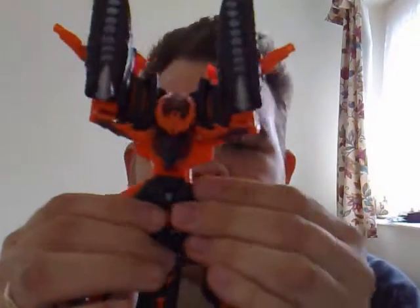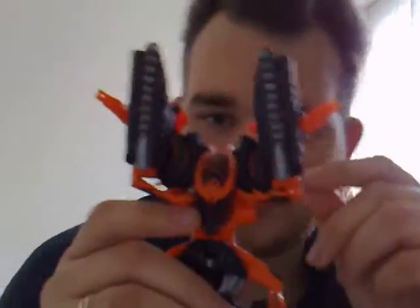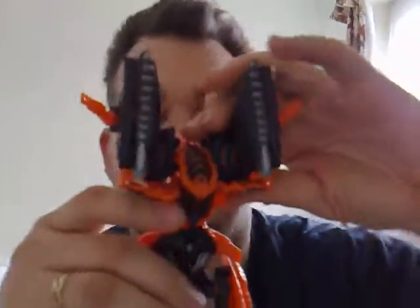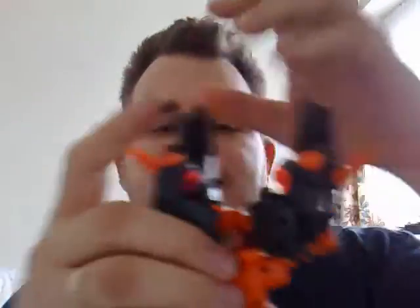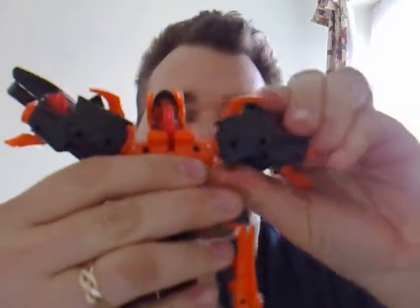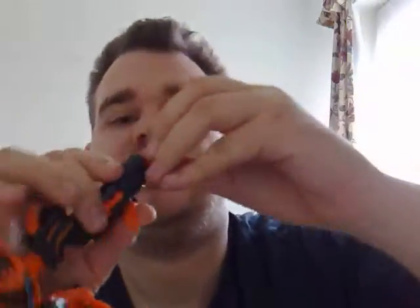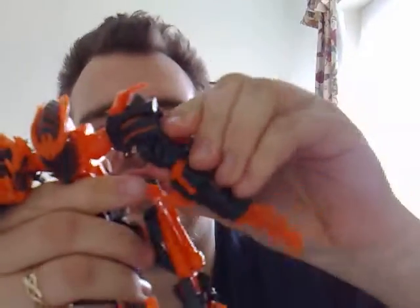Fold these bits out again and that bit folds up nice and neatly behind there. You then want to separate them at the shoulders — he's connected by the shoulders like that — pull those out like so, bring them down. There you go, he's more or less done. Straighten out the arms, straighten out the hands — someone's ringing me — straighten out the hands, pull the shoulders down.